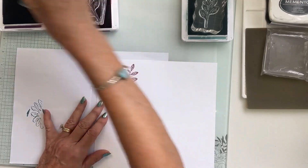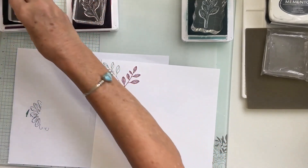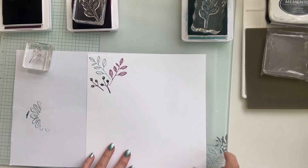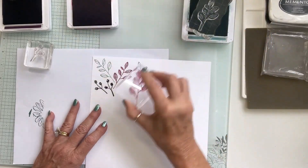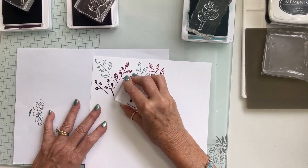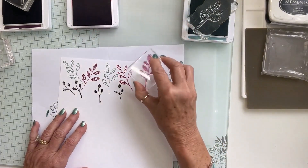I've got two smaller stamps and I'm going to play with these. I'll stamp both small flowers in the Blackberry Bliss. I have a leaf stamp I'll add at the end just to fill in spaces. I'm stamping the different stamps and trying to keep them somewhat aligned in groups, working to maintain that rule of thirds.